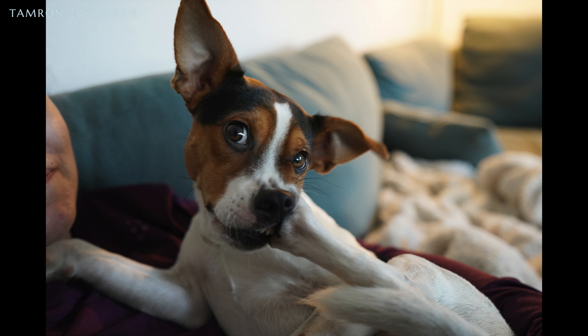The f/2.8 is good enough. It doesn't offer as much bokeh as an f/1.4 — you know, the background blur — but I think bokeh is a bit overrated if you really think about it. f/2.8 is great on a full frame because it offers great low-light performance.